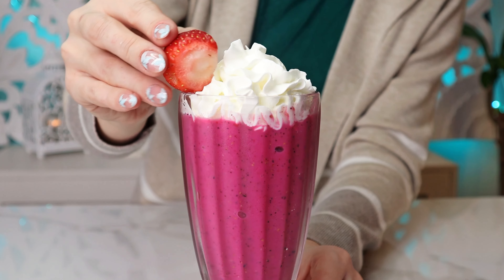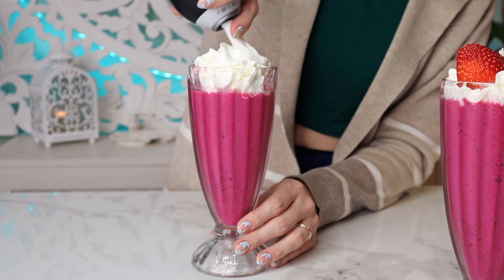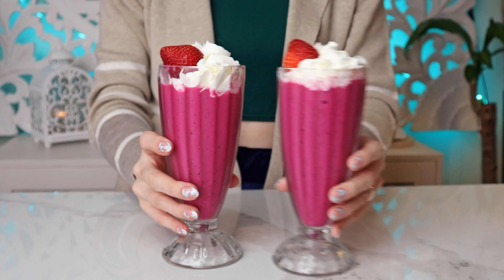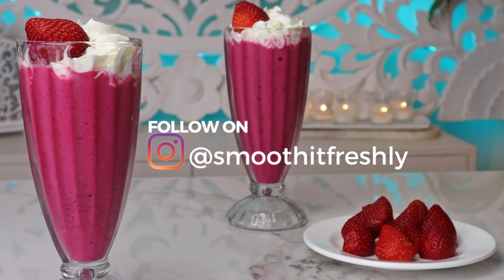I chose to top the smoothie with whipped cream and fresh strawberries. This smoothie has a sour and sweet taste to it — it's very tasty. I hope you will try it. Thank you so much for watching and enjoy.